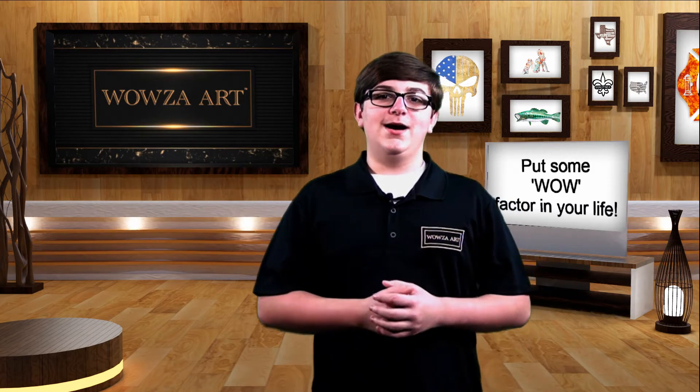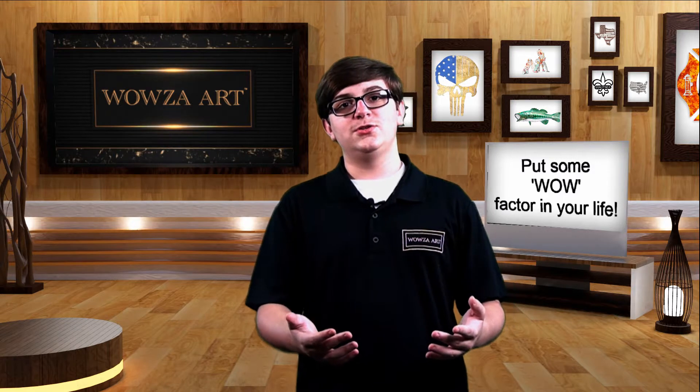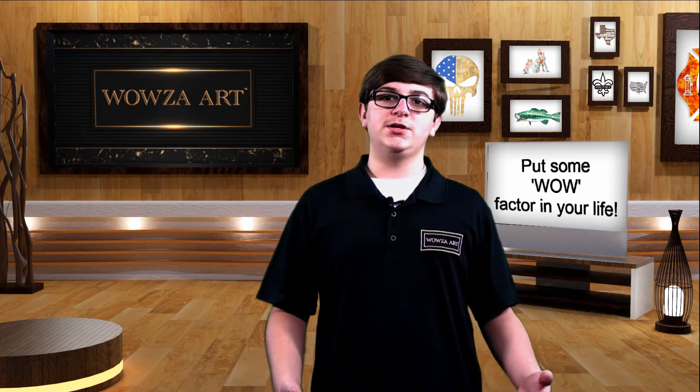Hi, thank you for tuning in to the Wowza Art Show. I'm your host Kate Dugas and I would like to introduce you to a new marketplace for designers and fabricator professionals that specialize in wooden metals. Our network partners produce stunning art pieces as well as other mind blowing products that are sure to put the wow factor in your area.